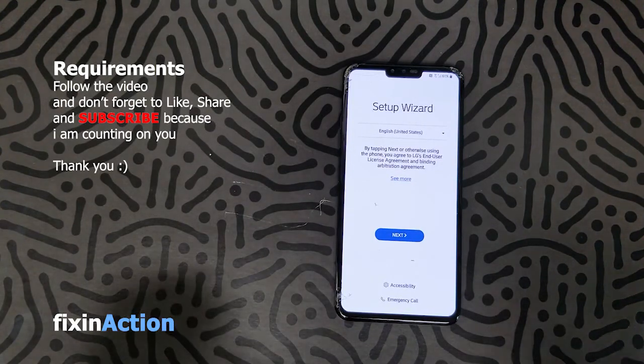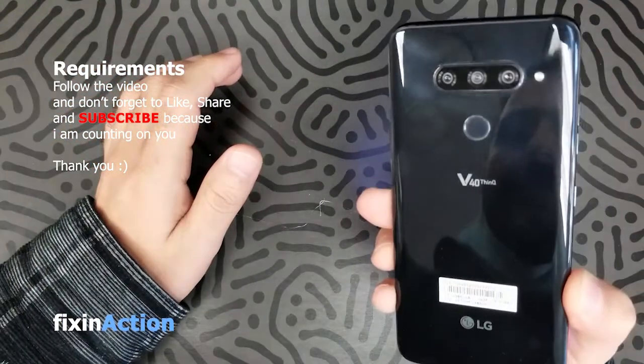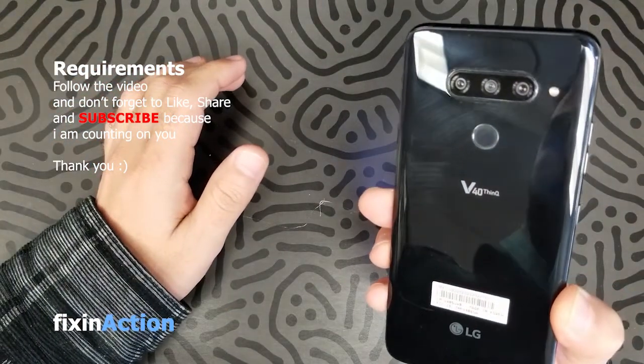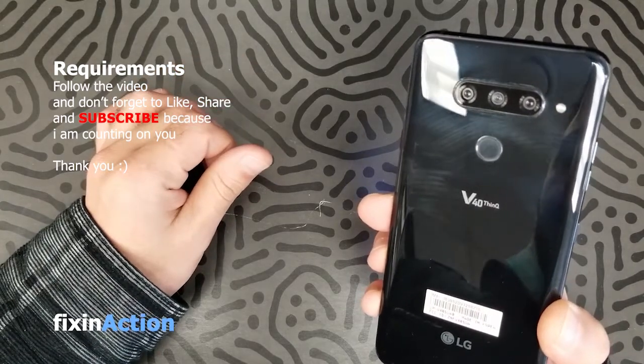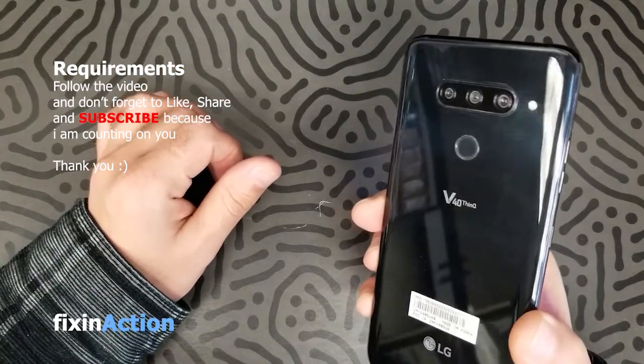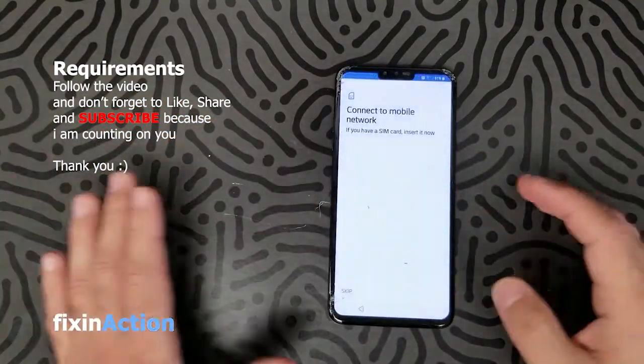Hello everyone and welcome to Fix In Action YouTube channel. So here we got LG V40. We will be bypassing a Google account on this model.